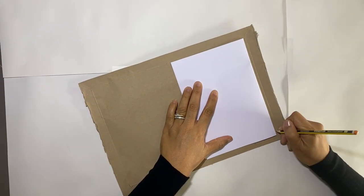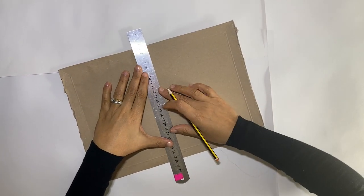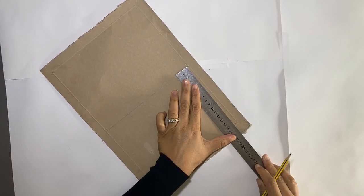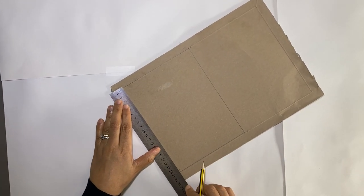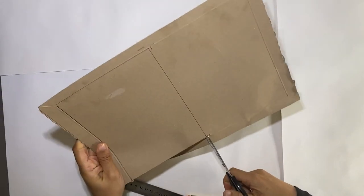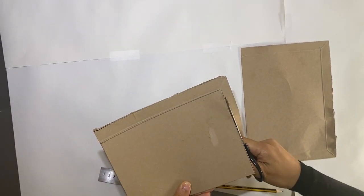I'm using cardboard that I've collected from delivery boxes. Using a ruler, join the marks together, then use the scissors to cut out your sheet of A5 card. Take your time — it can be a little bit tricky. We're going to repeat this six times so it can be a little bit tiring, so take a break if you need to.